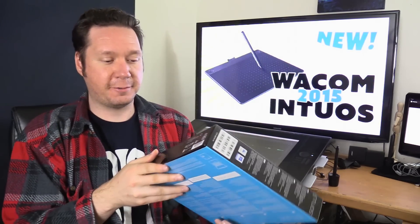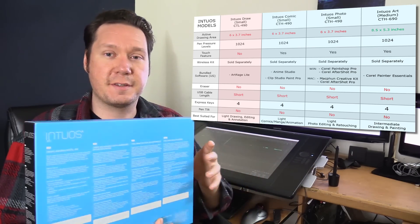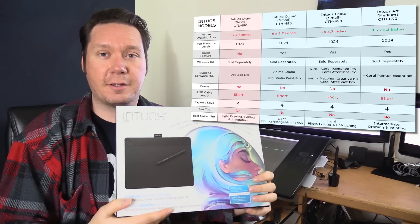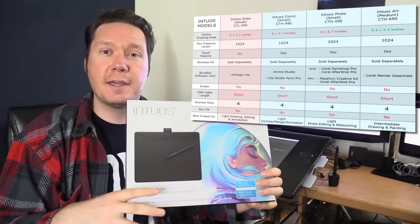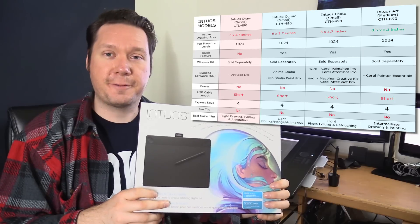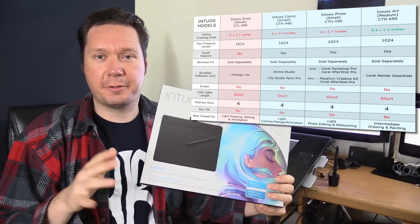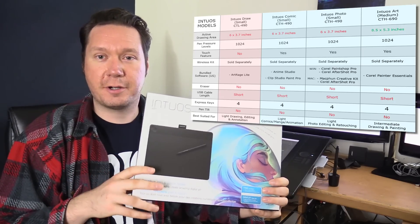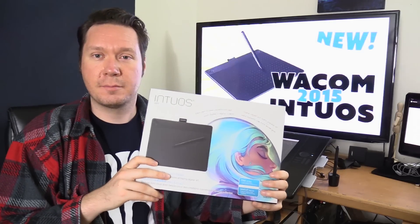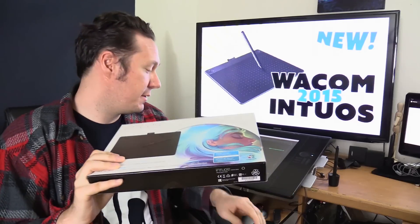This comes in several different flavors depending on the kind of artist that you are. This is the Art version, primarily for artists and digital painters doing fine art painting. If you were making comic books you'd want the Intuos Comic. For photo editing, the Intuos Photo. If you're a beginner and not sure if you'll stick with digital art, you could get the Intuos Draw — that's the most basic version. But any tablet made by Wacom is a good tablet.